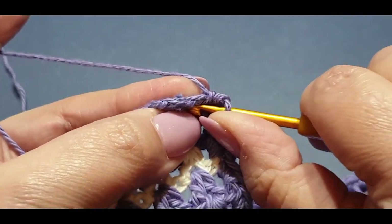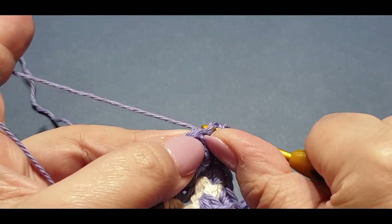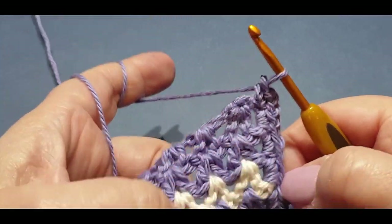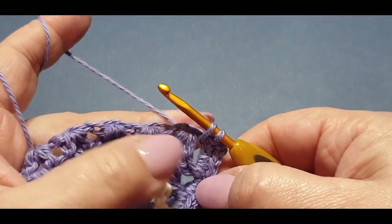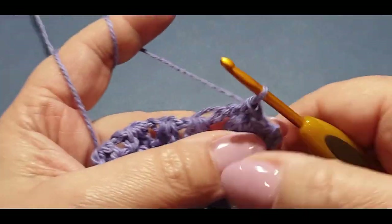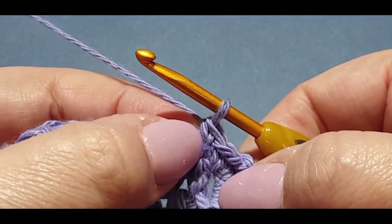You still have that last V stitch space, so put two single crochets in there - one and two. Then find that stitch right in there and put a single crochet in that tight stitch. There's your first single crochet. Now you're going to chain two - one and two - and single crochet in the very same stitch. Then put a single crochet only in the first space before your V stitch, and do a single crochet in that stitch right there.